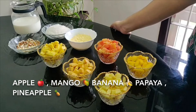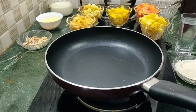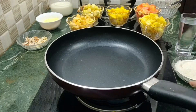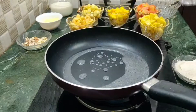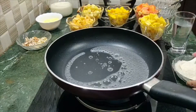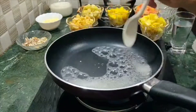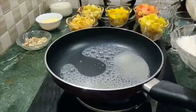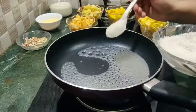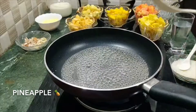The next step is the sugar coating. I am going to heat the pan for the sugar glazing. When the pan is heating, we will add 3 tablespoons of sugar. Now the sugar is going to melt.